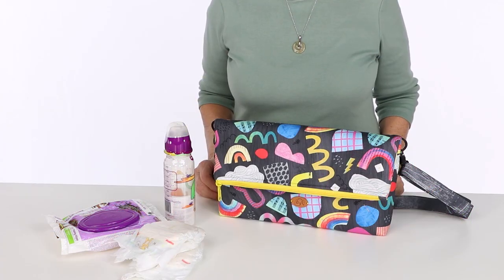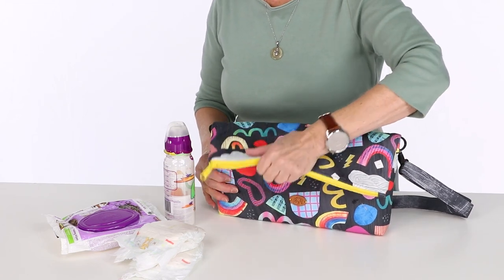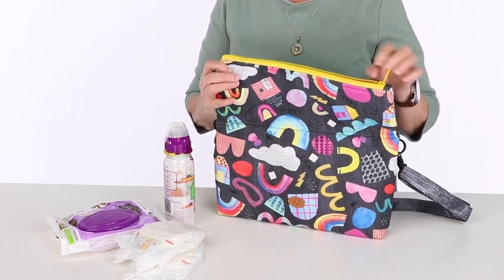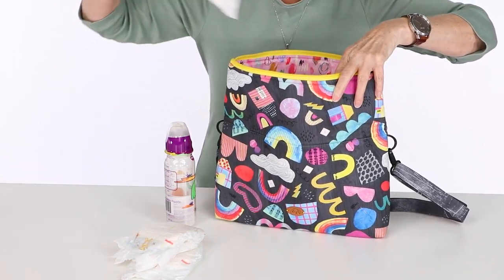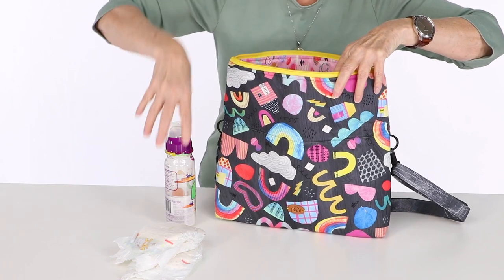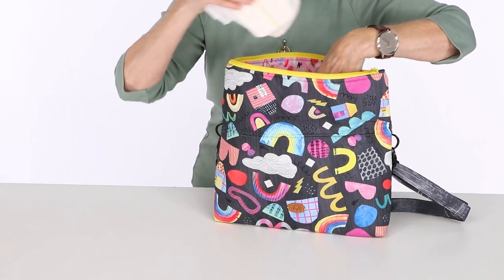If you're a person who wants to carry a little more, the large bag offers more space, even when the top is folded down. Don't forget that the top on either bag can be folded up to accommodate larger items, too. So if you need to carry a tablet or paperwork home from the office, or a couple of diapers and a baby bottle, you've got the space.